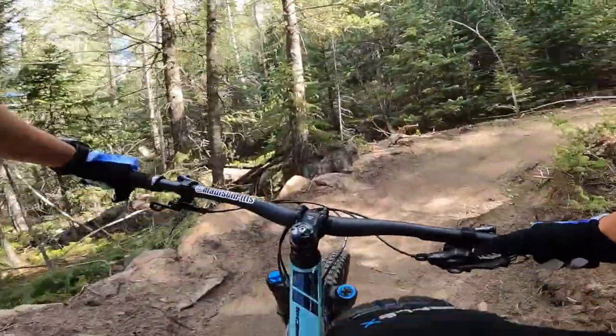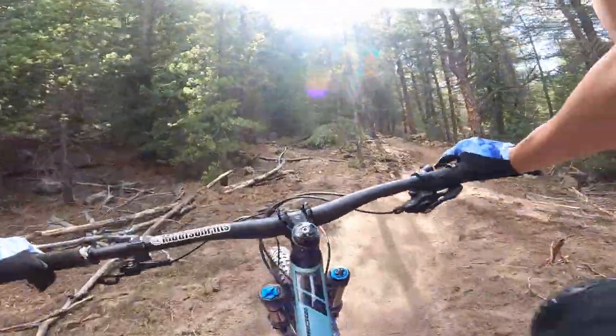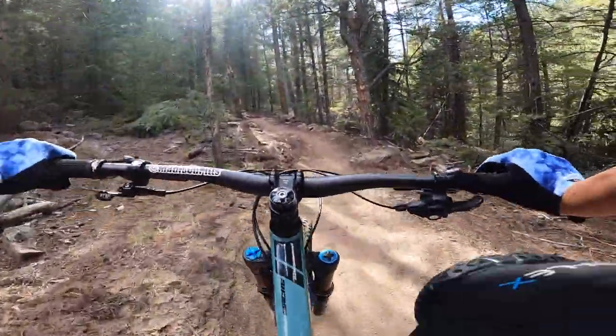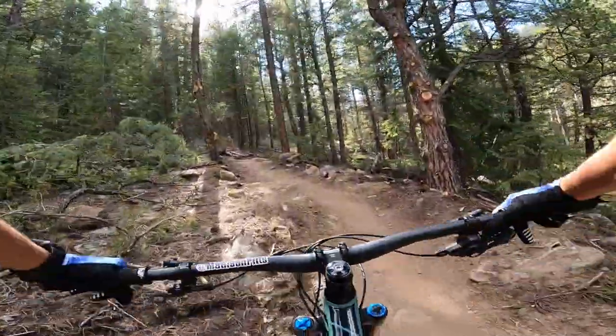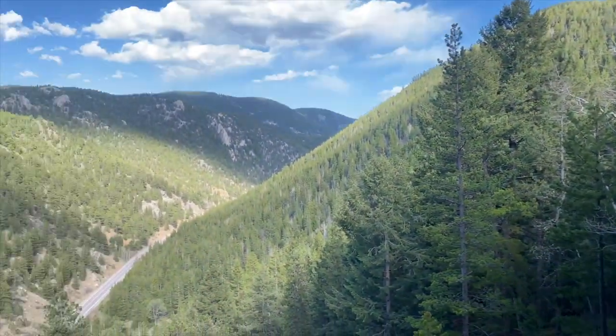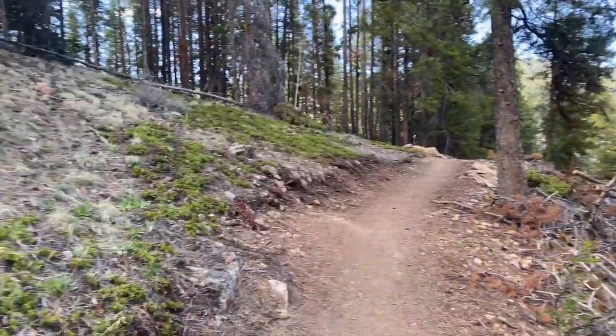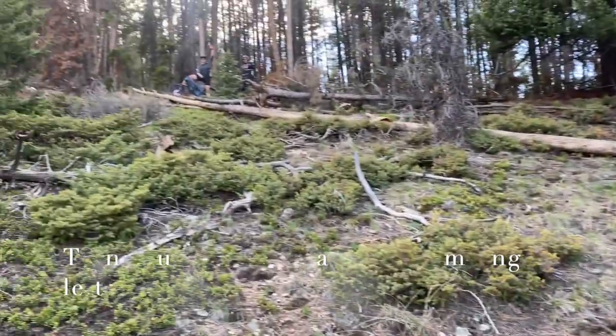A couple corners — super tight, a little bit difficult to get around. But so far so good. In the middle of the trail. Looks like we're getting towards the top.